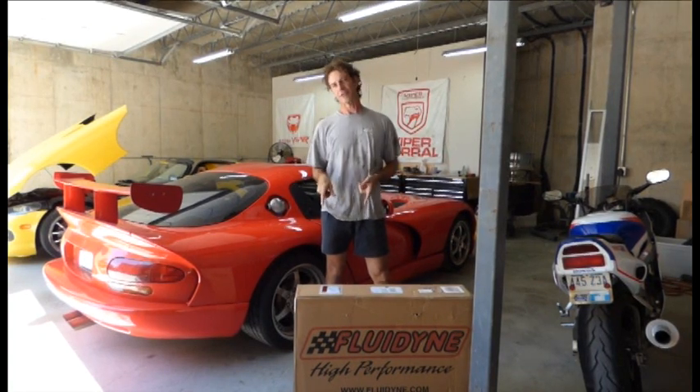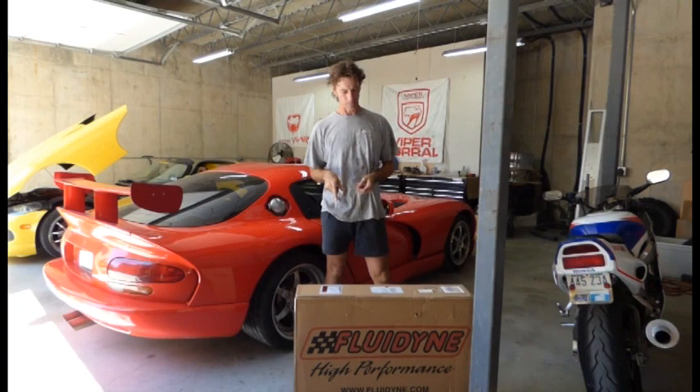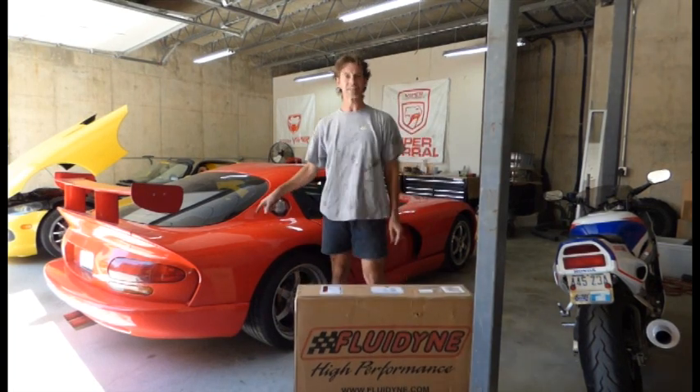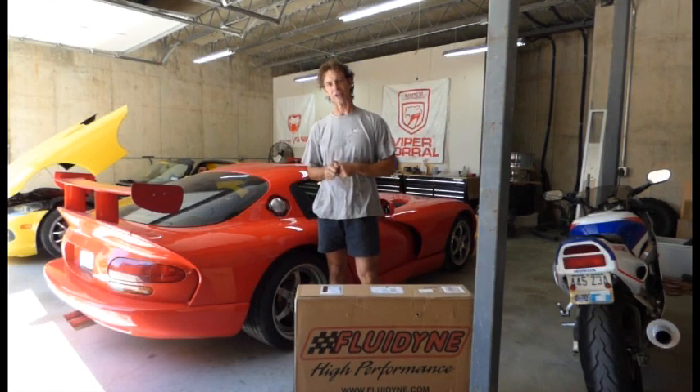Alright guys, in this episode of Garage Time, we are going to be installing this Fluiddyne radiator in my 97 GTS. So stay tuned, I'll show you how it's done.